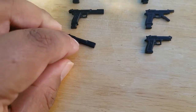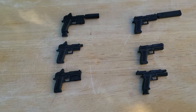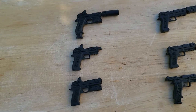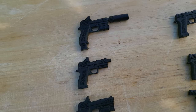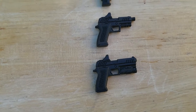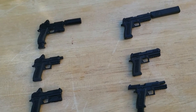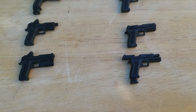Right here we have the Sig Sauer set. The upper left one is the Sig Sauer tactical suppressed with a TacLight and a red dot sight on top. Below that is the unsuppressed model with no TacLight, and below that one with the red dot sight and a TacLight but no barrel extension. To the right we have a suppressed Sig Sauer, below that the standard model, and at the bottom the Sig Sauer with the slide lock back.